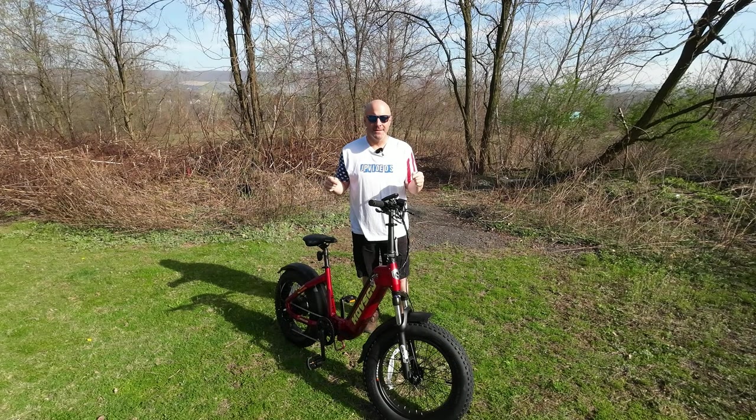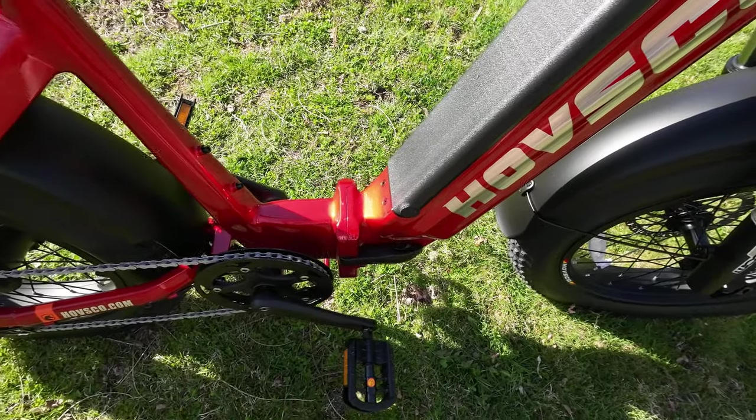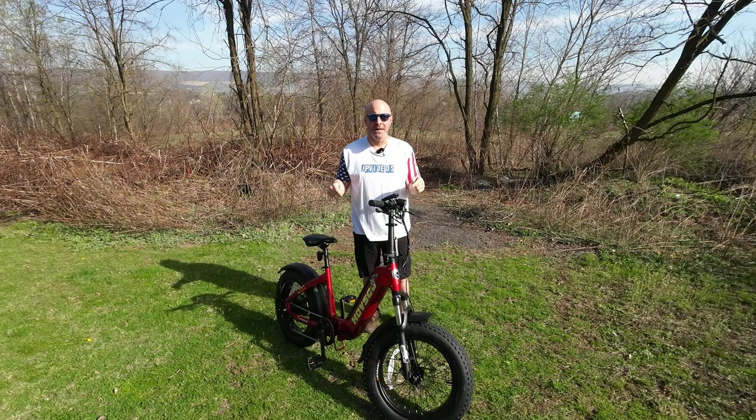Welcome back. Today we're going to talk about and test ride the Hufsco Huf Beta e-bike, and hopefully this video will help you determine if this is the right e-bike for you. Before we take it for a ride though, let's talk about some of the incredible features that are offered on the Huf Beta.